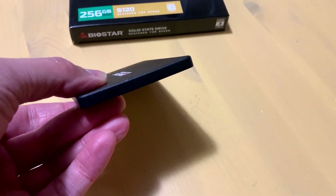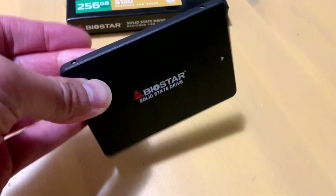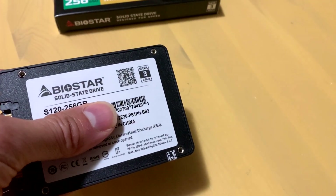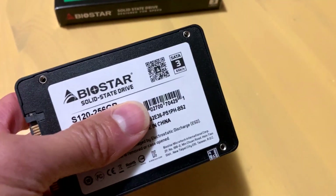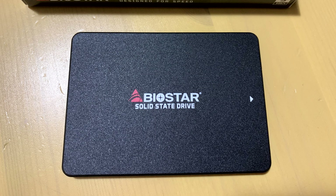We'll get to the pricing in just a moment. This drive is something you want to consider especially if you're trying to upgrade your existing hard drive. If you want something to boot up Windows, Linux, or Mac OS faster, this is really going to be a game changer if you have an old hard drive in there.